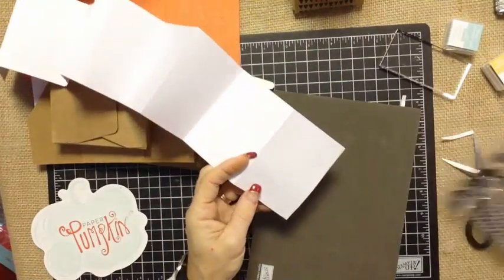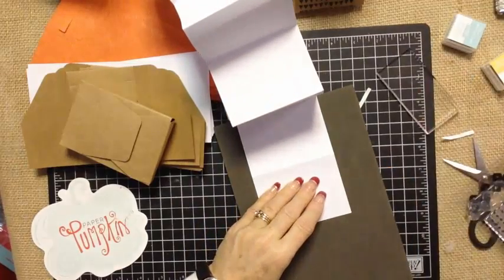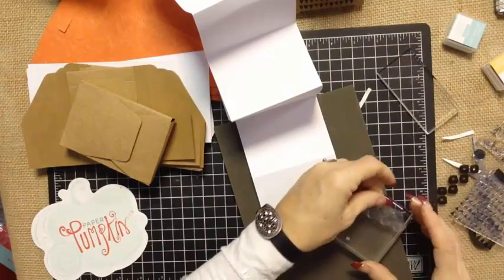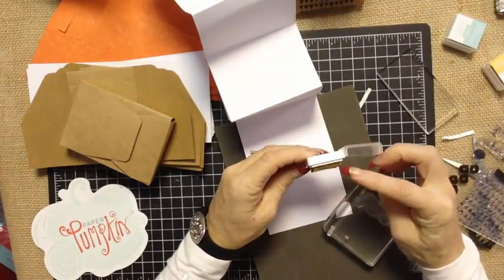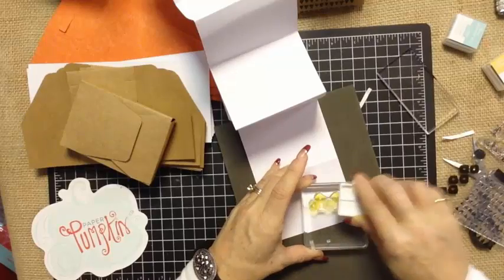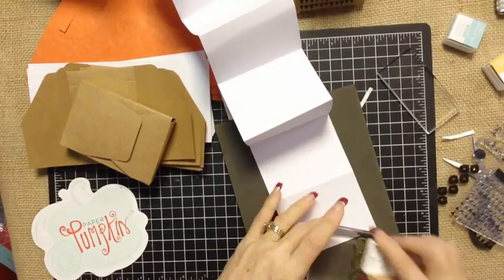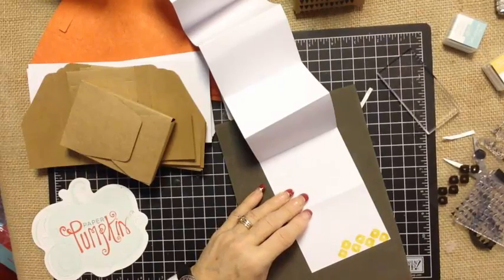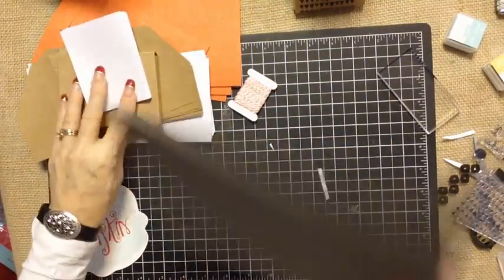One of the things I encourage you to have when working with photopolymer stamps is a paper piercing mat or just a nice thick piece of fun foam. You're going to take one of our clear blocks, take your image, put it on your block, and I already opened one of the ink spots just to show you — you can see it is nice and raised, so it's great to work with. I like to take the ink spot to the stamp, making sure I'm getting really good coverage, as opposed to taking this big stamp and trying to walk across that little pad. Then just stamp, press and hold, and you're going to get a nice clean image.